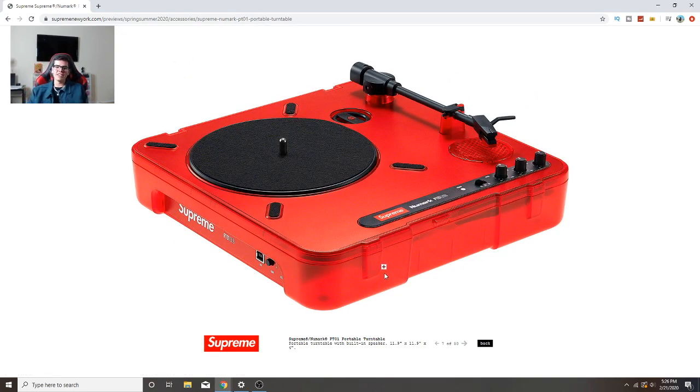This turntable is so dope - I've actually been wanting to get a turntable because I'm trying to get like Astral World, Rodeo, all the vinyls and put them up on the wall for art. And I was gonna get one so I could play the music on the vinyl. That is so cool.